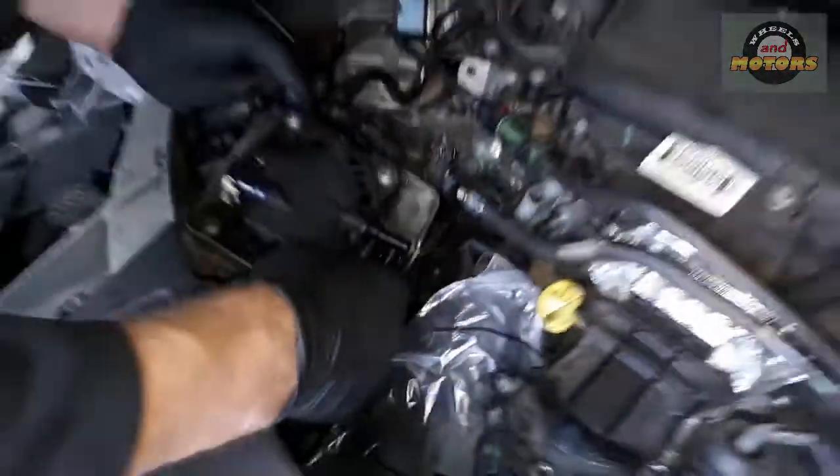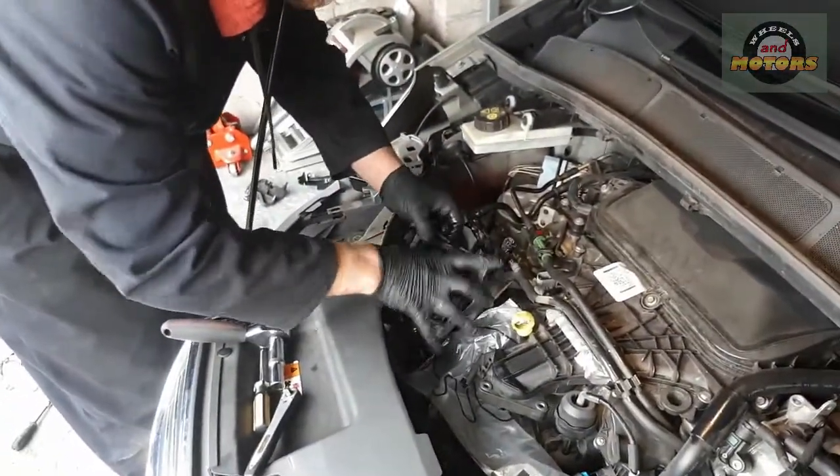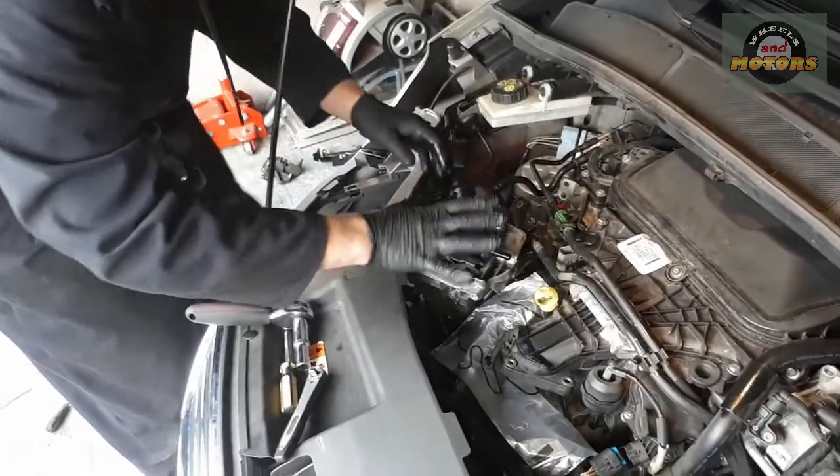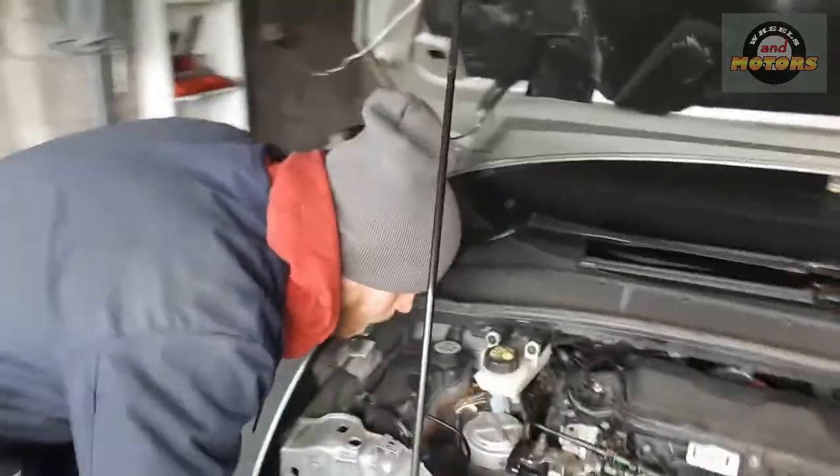At the bottom of the filter there is another little pipe — we're not going to disconnect that, otherwise it will drain the filter. Instead we'll just move the filter aside and leave it there. Now, back to our alternator.